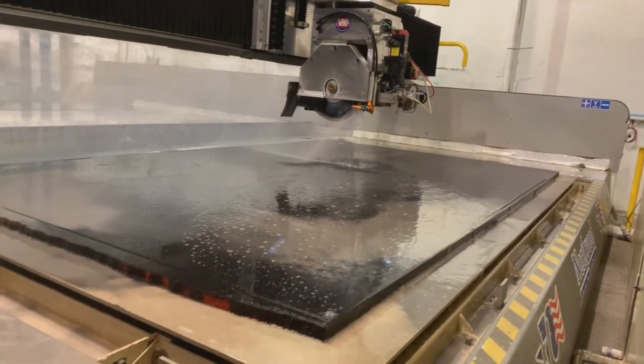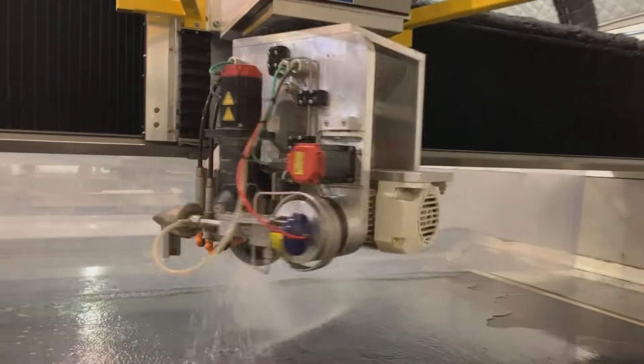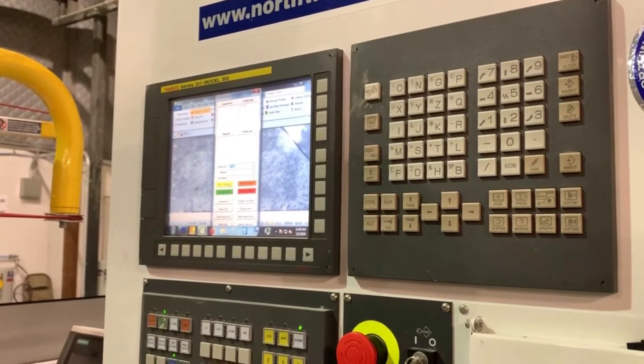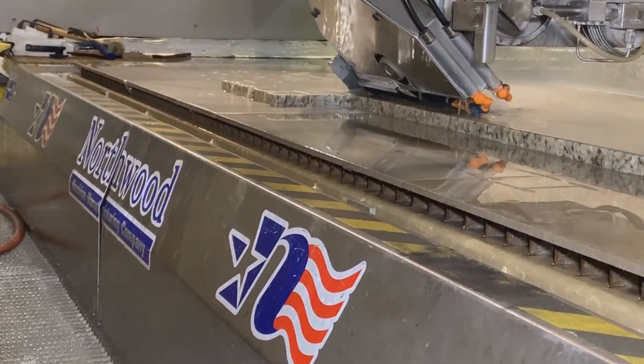There is material management, and there is a new add-on inside the software called Saw Blade Manager, where you can put all the information about the saw blades in there. Then when you probe and change the blade, you just have to select that blade to cut with — so you're using the right blade and all the dimensions are already inside the system.